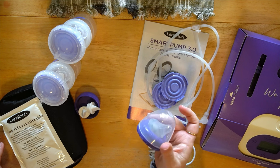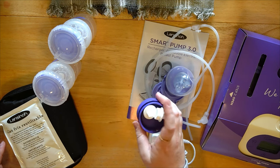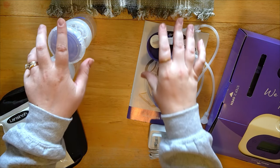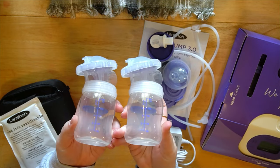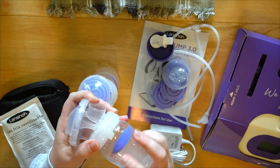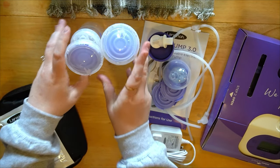You've also got one bottle lid and a nipple, a couple of bottle caps, and a couple extra duckbill valves, as well as a couple of storage containers along with the membranes and duckbill valves in there as well. That's the initial setup.